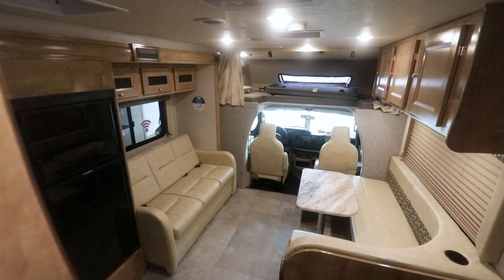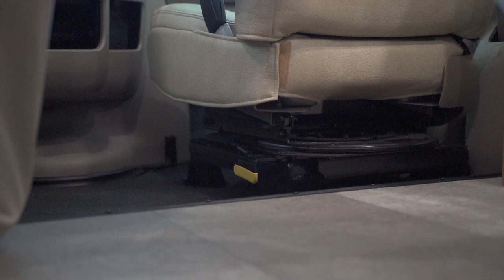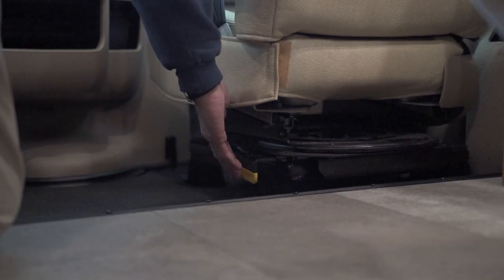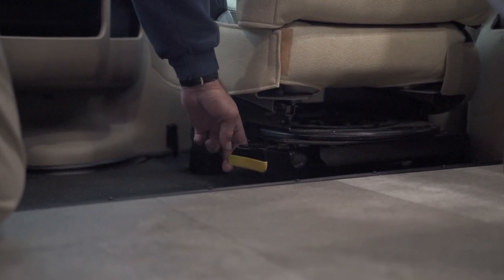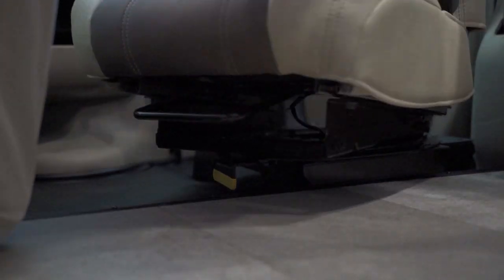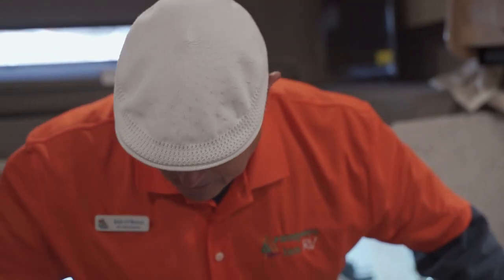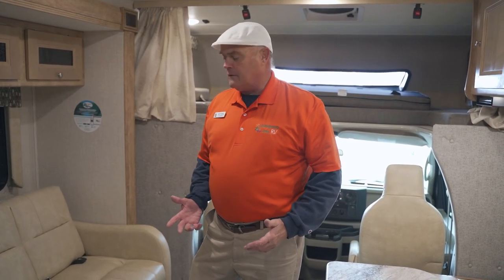Something I really like to point out on the Coachman Class C motorhome is that the front seats pivot around, like in some of the super high-end coaches — it's not common to see that. Just reach down, grab onto this yellow bar right here, pull it toward yourself, slide the seat toward the middle of the coach, then pivot it right around. Now your chair is in a perfect spot for sitting down and enjoying the living area with guests.